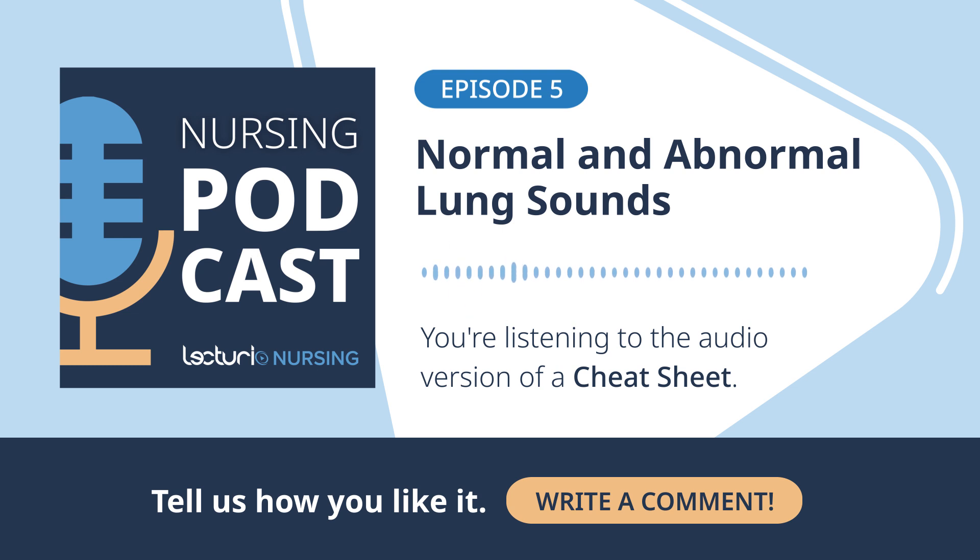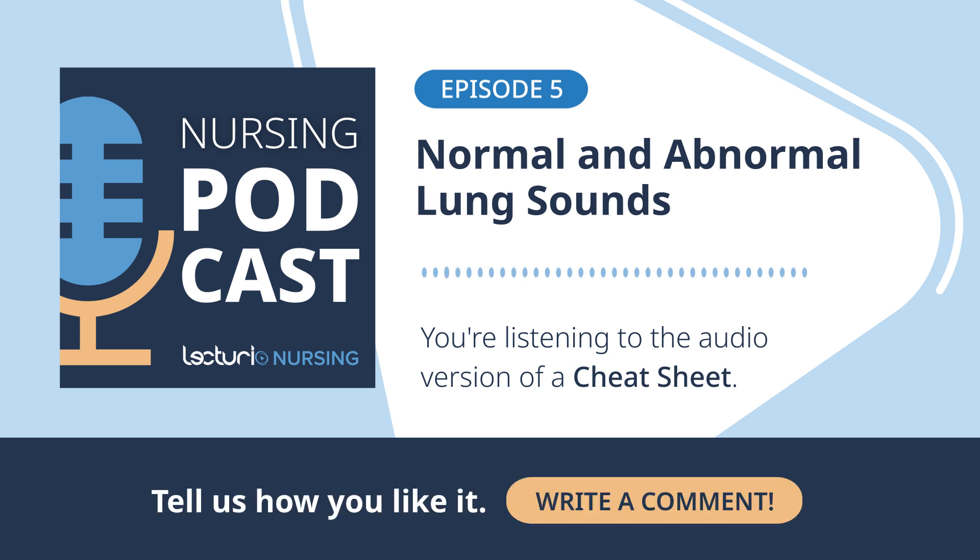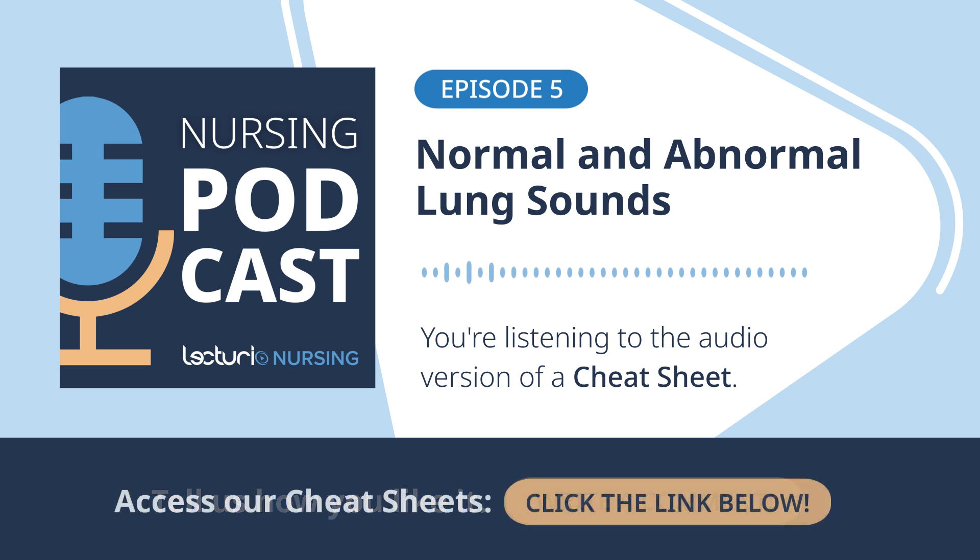Let's really hammer this home: skin contact. We absolutely cannot listen effectively through clothes. The stethoscope diaphragm must be directly on the client's bare skin. Fabric just creates extra noise, rubs, static — it masks or messes up the real sounds you need to hear. Don't forget to tell the client to breathe deeply but normally, in and out through their mouth. Breathing through the nose can sometimes add extra noise. Listen for at least one whole breath cycle at each spot before moving.